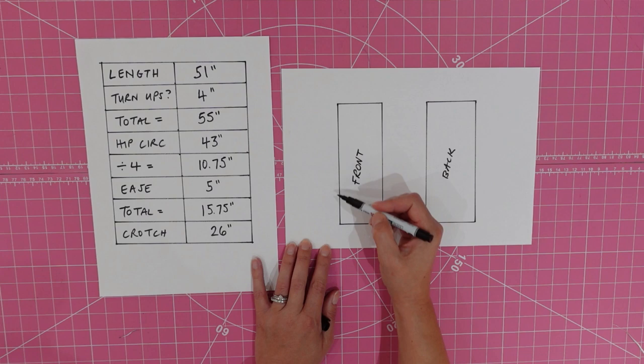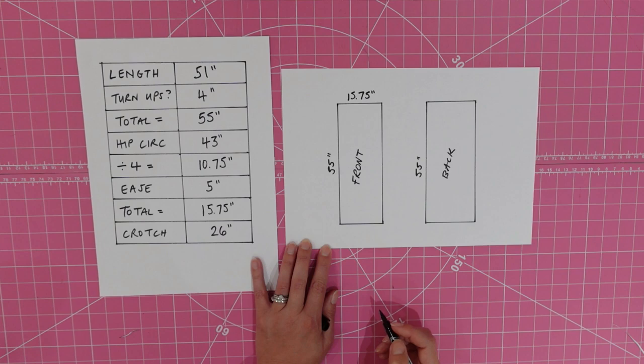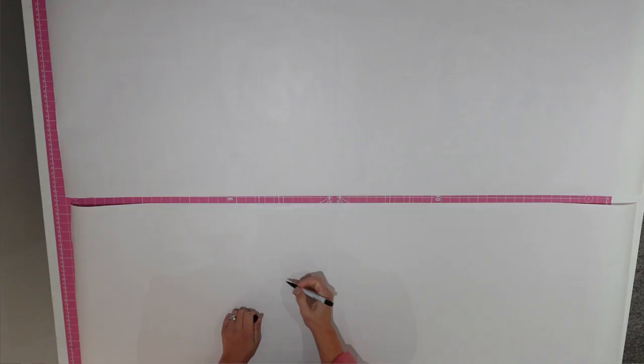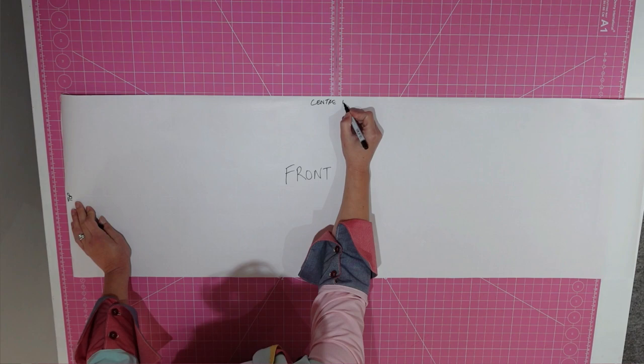For the front piece, the width is taken from the total on your worksheet, which for us was 15.75 inches. But for the width of the back, we add 1 inch, so for us it will be 16.75. Go ahead and cut two rectangles from your pattern paper. Starting on the front piece, label the left short edge the top, then label the top edge (the first long edge) the centre front, and the opposite long edge the side seam. This will help you figure out which way is which.